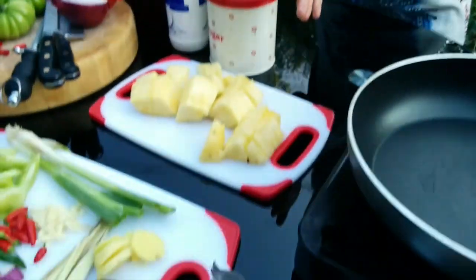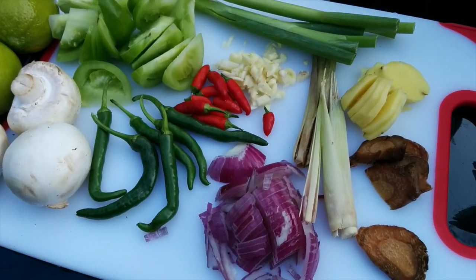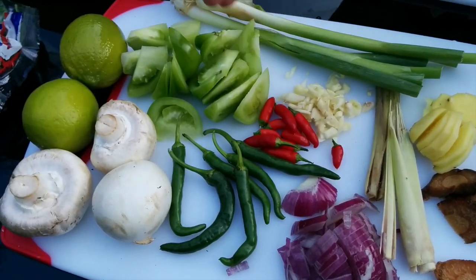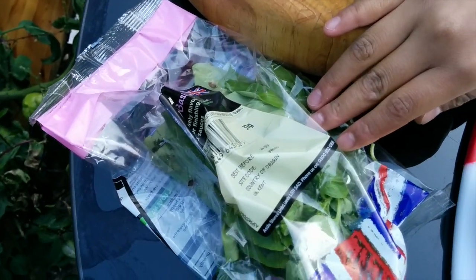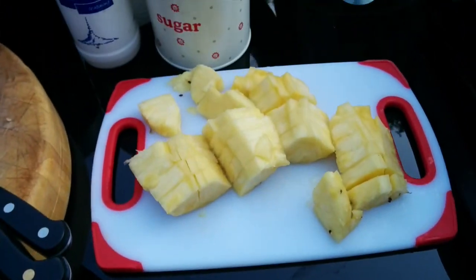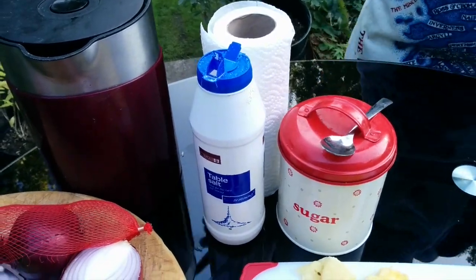Today we're going to be making a traditional Indonesian dish called Bindang, and it consists of rainbow trout, ginger, galangal, red onion, lemongrass, spring onion, garlic, chillies, some tomato — red or green, it doesn't matter — lime, mushrooms, and we're going to use basil, and some pineapple, and then normal things like salt, sugar and water.